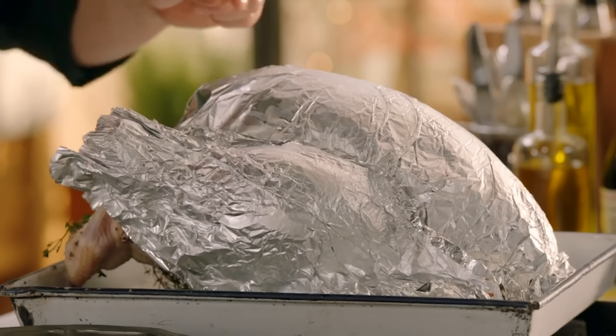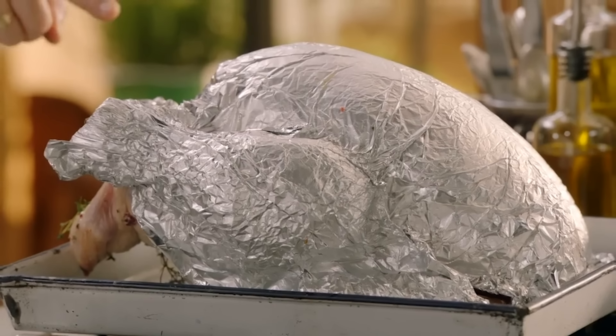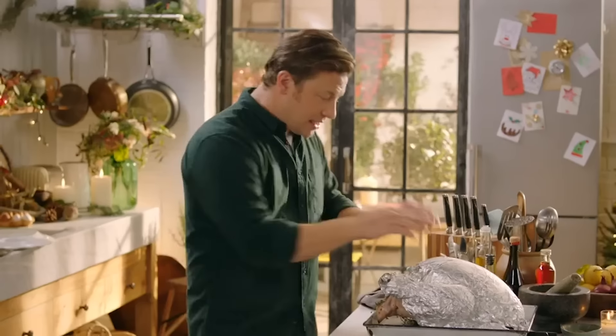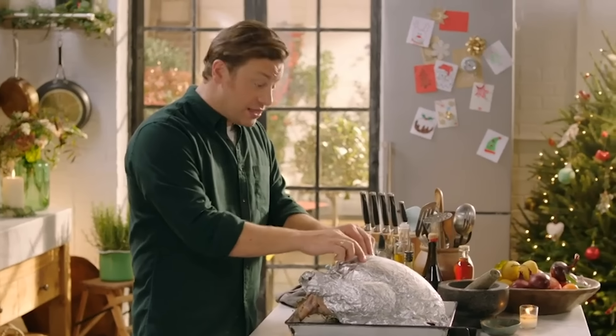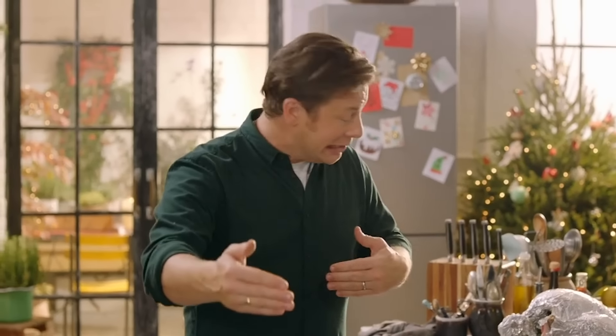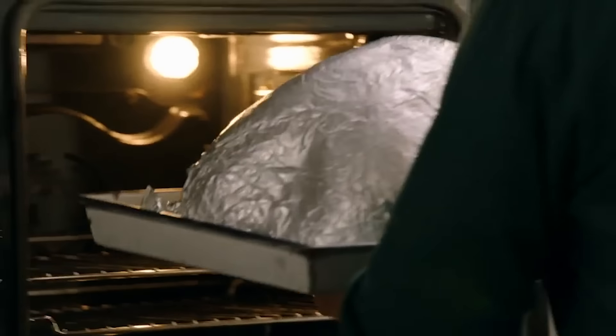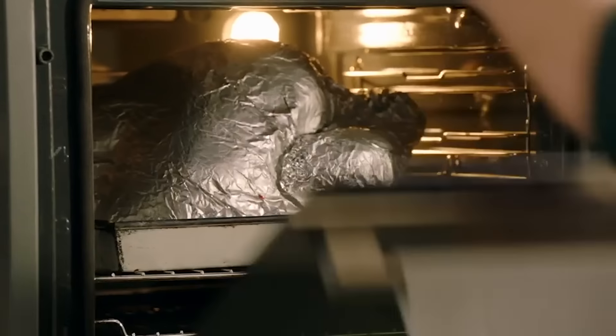Now let's talk cooking times. If you want a brilliant meat guide for different meats and different weights, simply go to the website. This beautiful free-range bird is a higher welfare bird, so this one will be about 25 to 30 minutes per kilo. For a standard bird there's less fat, so it has to be cooked a bit longer — 35 to 40 minutes per kilo. This is a seven-kilo bird so I'm going to cook this for about three hours. Pop your turkey in the oven at 180°C or 350°F, cook for two hours with the foil on, then remove the foil.